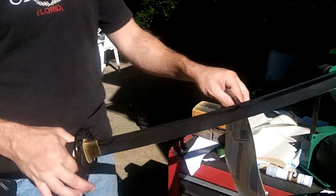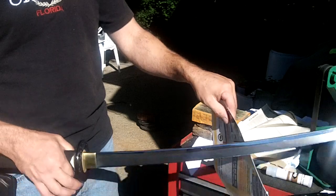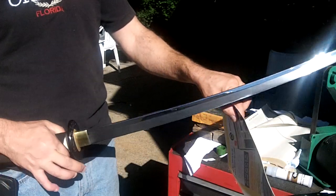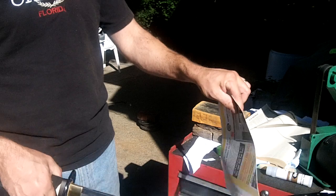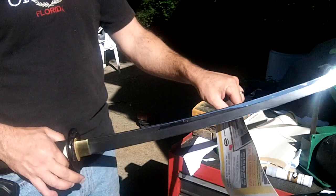I'm going to hold it just with my finger and my thumb and let it drop — just the weight of the sword.